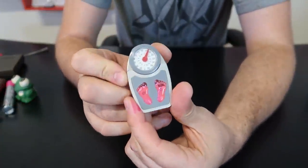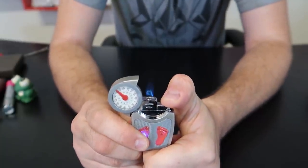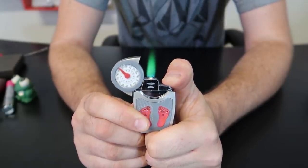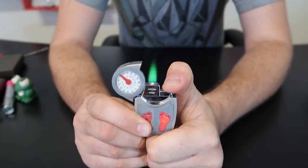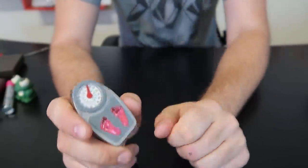This one is a weights lighter — it lights up, kind of weird. And I don't know what's up with these green flame lighters, but there are so many of them. Come on guys, mix it up, make different color lighters.